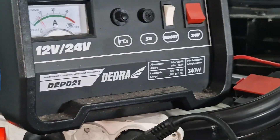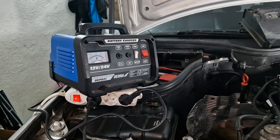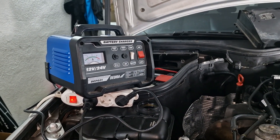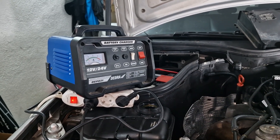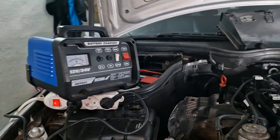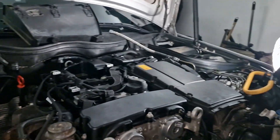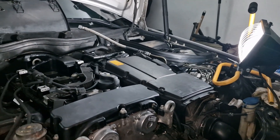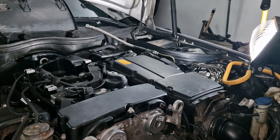The battery tender is set to 12 volts on boost, aiming toward six to seven amps. It shows that the battery is in poor condition. I'll leave it charging for as long as I need time to do the rest of the work.